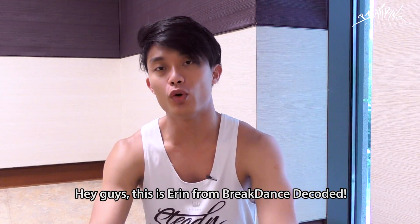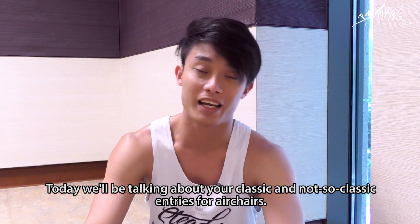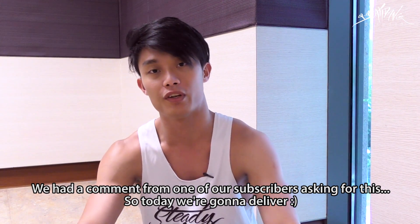Hey guys, this is Erin from Breakdance Decoded. For today we're going to be talking about your classic and not so classic entries for air chairs. We had one comment from one of our subscribers in one of the videos asking for this, so today we're going to deliver.